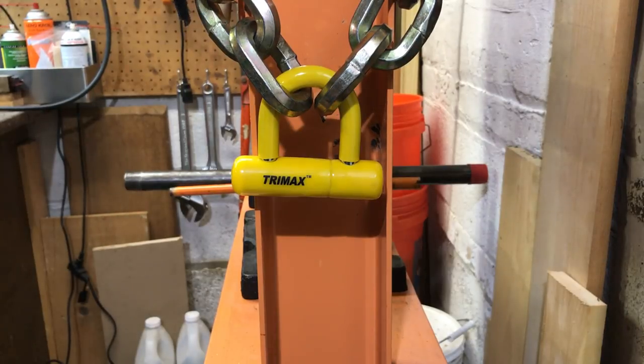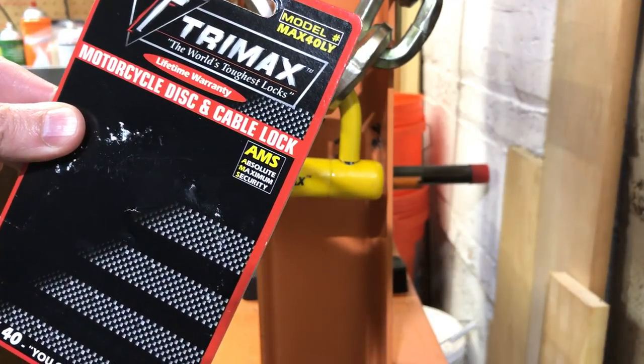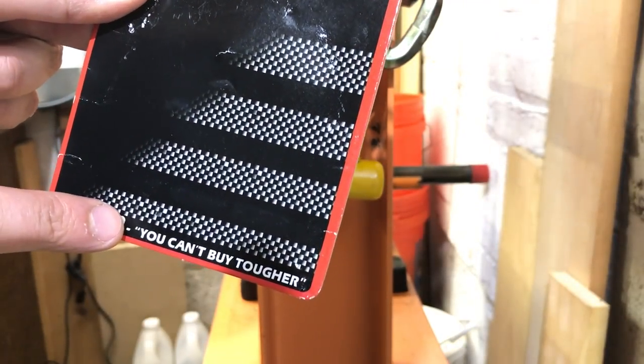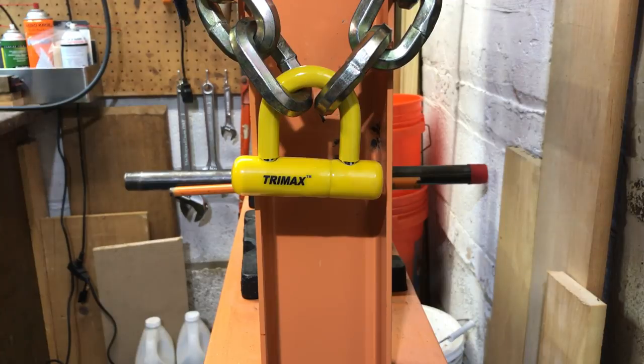This is the Lockpicking Lawyer, and what I have for you today is the Trimax Model Max 40 LYU lock. Now some of you may not realize just how special this lock is, but it features AMS. And for those of you who aren't familiar with what that means, I'll show you the packaging — it is absolute maximum security. And lest you have any doubt just how robust this lock is, we look at the bottom and it tells you: you can't buy tougher. So ladies and gentlemen, I give you the toughest lock money can buy.